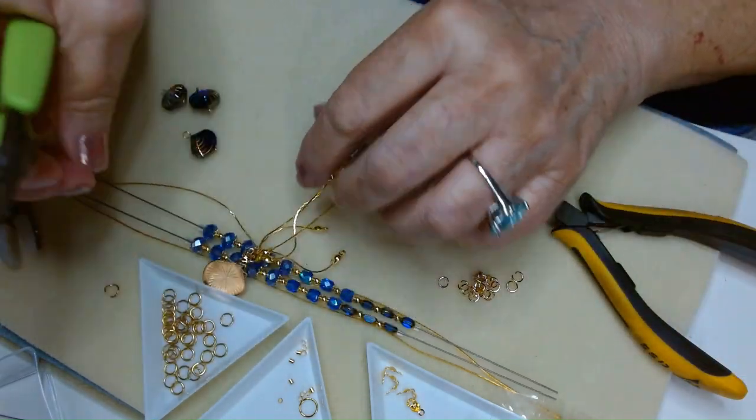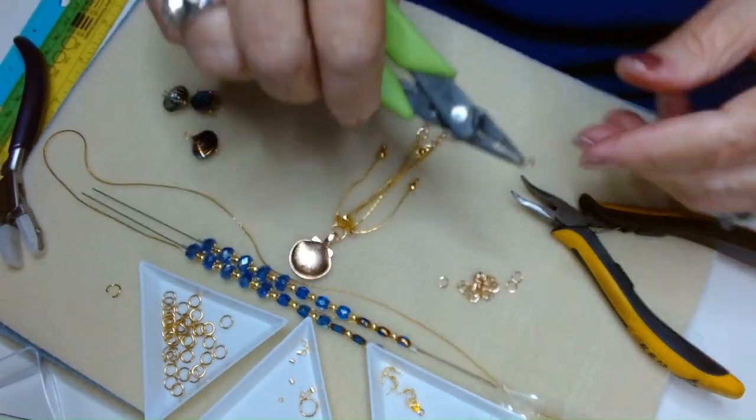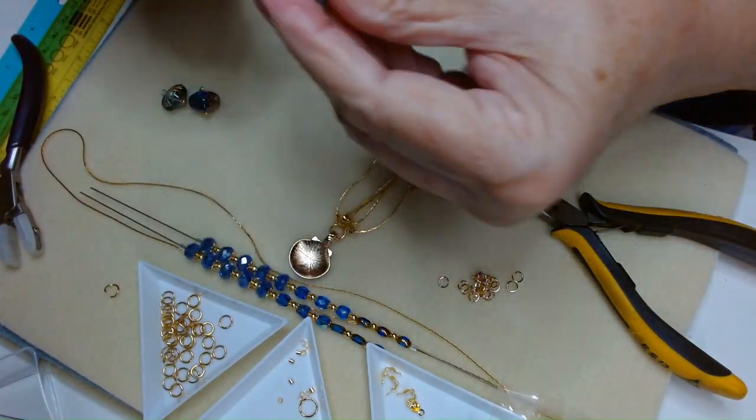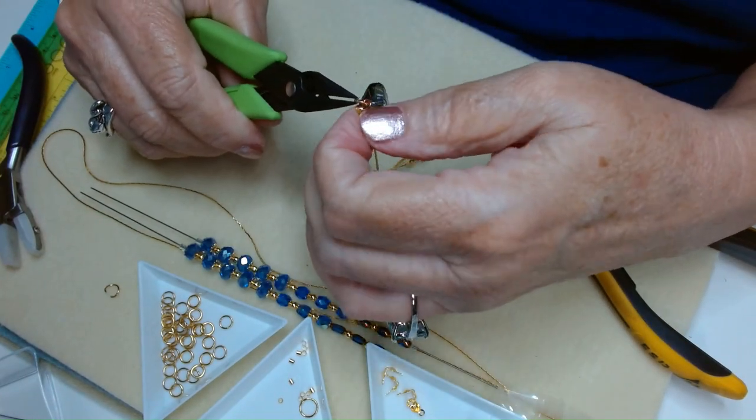The other thing to be careful of when using clamshells is to make sure you have jump rings to connect with that will go through the loop. The clamshells are thin, and if your jump ring is not perfect, it'll slide out of there in a heartbeat.